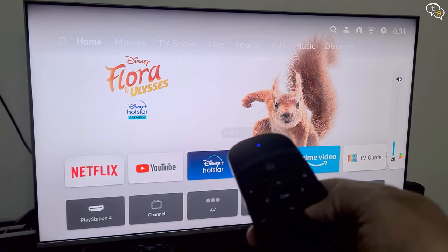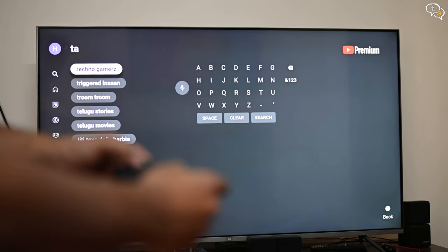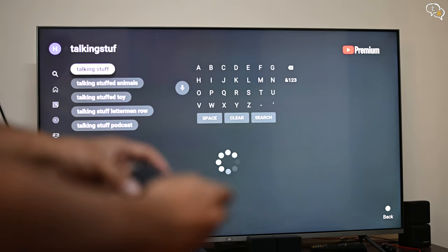The volume up and down function also works with the Mi TV, which is helpful as you can use this device as a complete replacement for the standard remote. To use the keyboard, just turn the remote around and type. It's always active and accessible — just make sure to select the search box before typing.